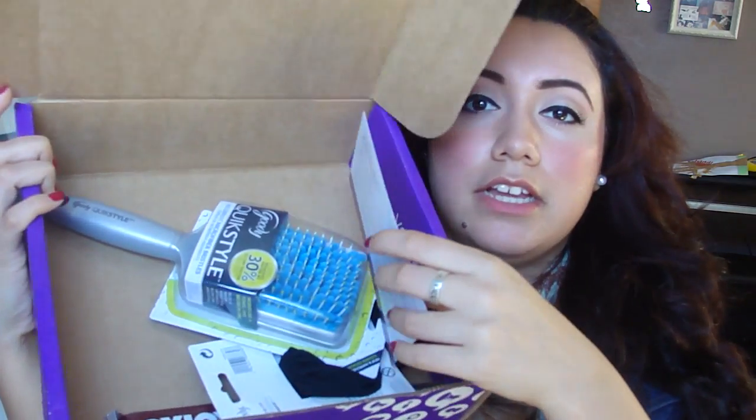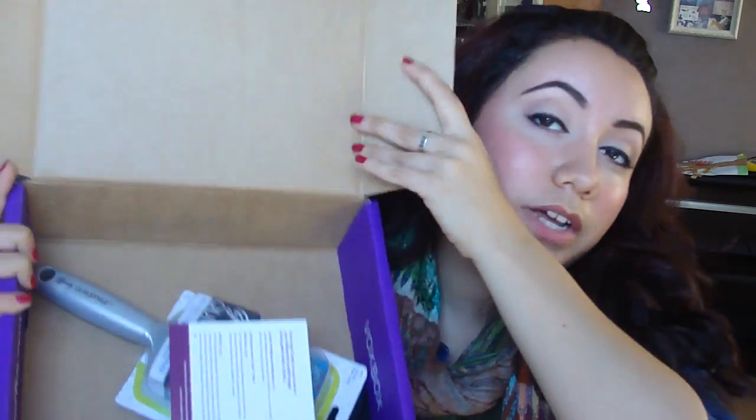And this is what it looks like. It has all the products in here, including this little card that says what is in here. So I'm going to read this. It is the Influenster Vox Box, and it is from the website Influenster. So let's see what's in here.